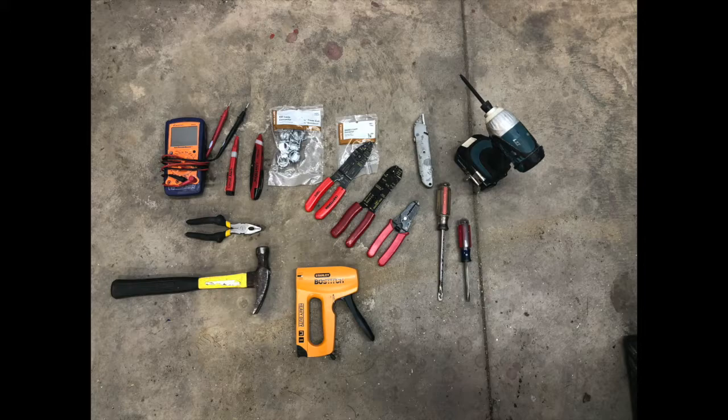This job will take about 15 minutes to complete. Here are the tools that I use — there'll be a list of them in the description. I have a multimeter, some electrical tools, some cut-in tools, a couple of screwdrivers. I used a power drill but I did not need it. I also have a hammer, pliers, and a stapler to hold insulation out of the way.